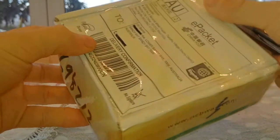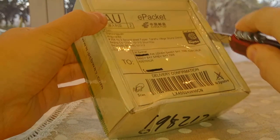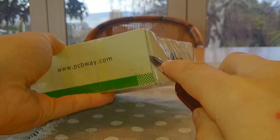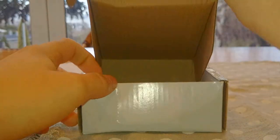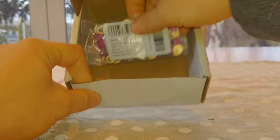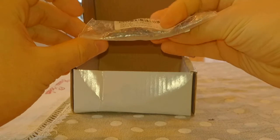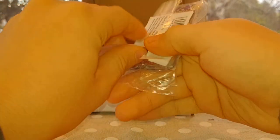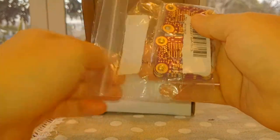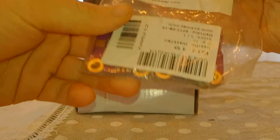Let's open this package. So what do we have inside? Unlike last time, they are just loosely packed in this sort of pouch. Last time I received them in a vacuum-sealed wrap with bubble wrap on one side. But that's okay, it's not a big deal.